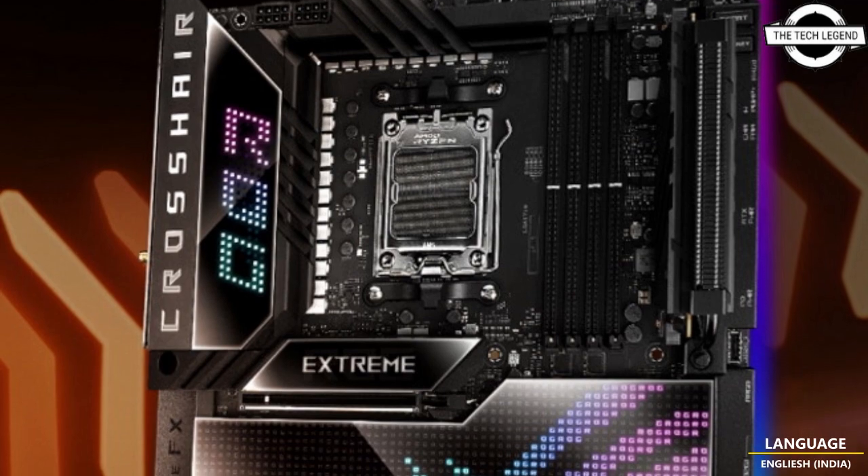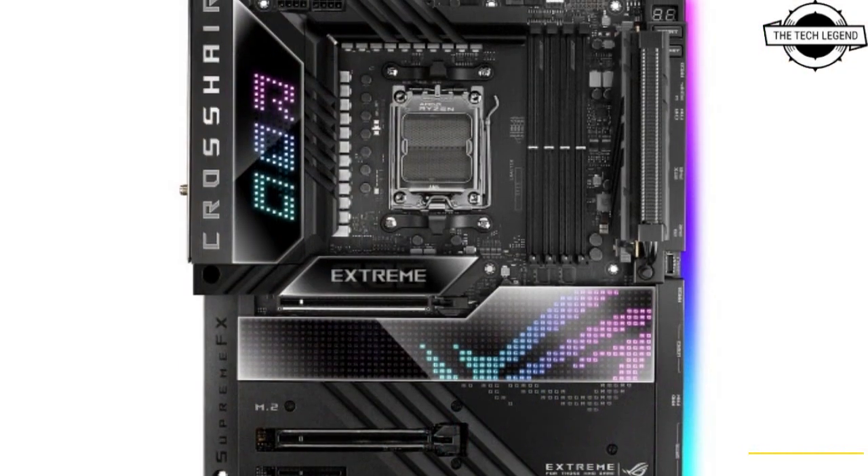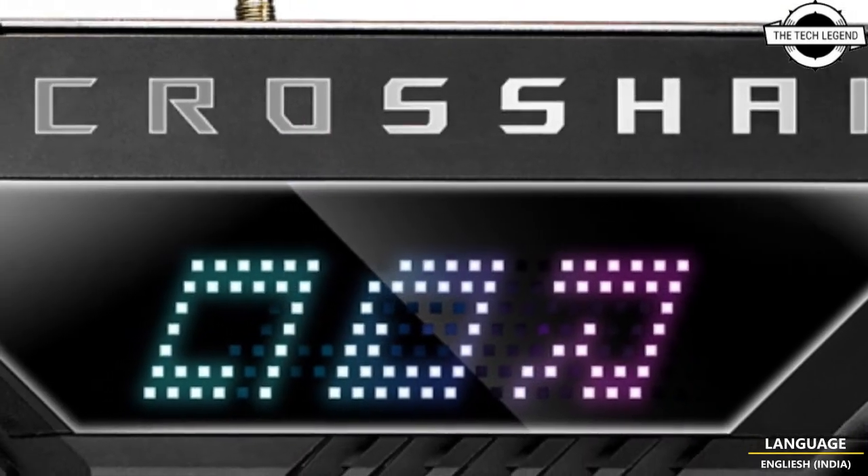Hello friends, welcome to the Tech Lesson channel. Today I will talk about the ASUS ROG Crosshair X670E X3 motherboard. ASUS has launched the upcoming ROG Crosshair X670E X3 motherboard, which will be one of the highest-end models.